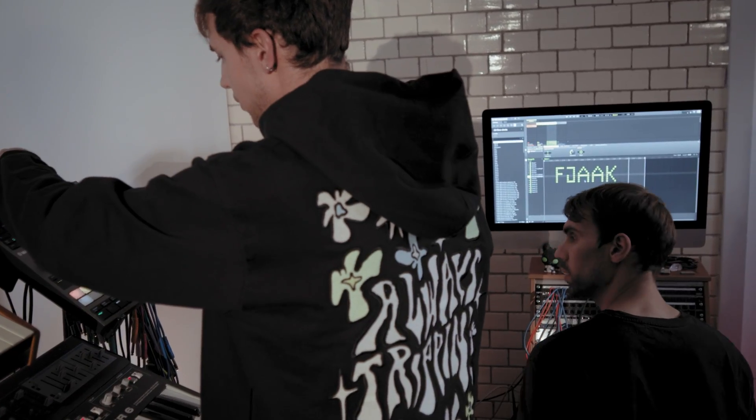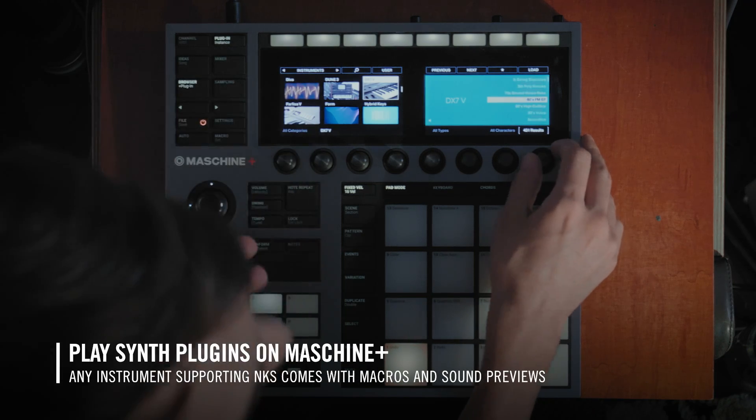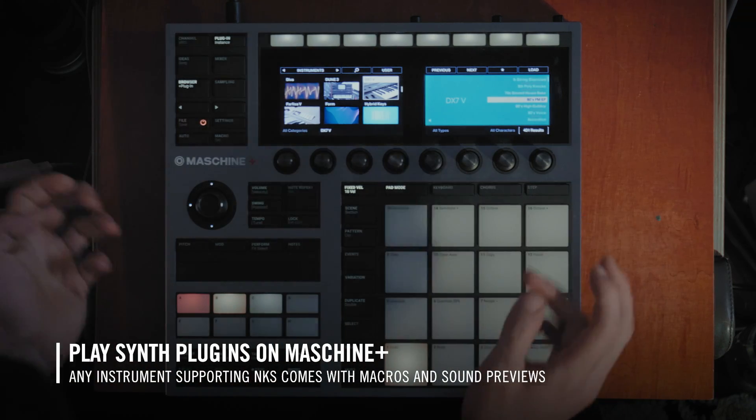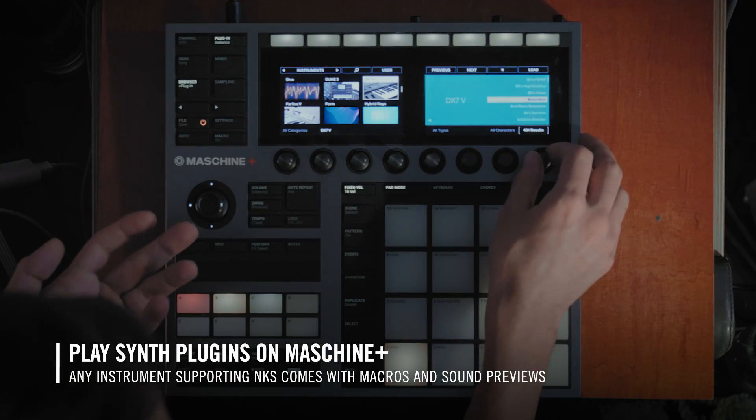When looking for a synthesizer, you can use all the synthesizer plugins you have on your computer, using Maschine+ as a controller. If you go to a preset, you have a preview — and I think that's really stunning. It was like 'wow,' because otherwise you need to load it, press the keys and then realize that's not it, that's not it.